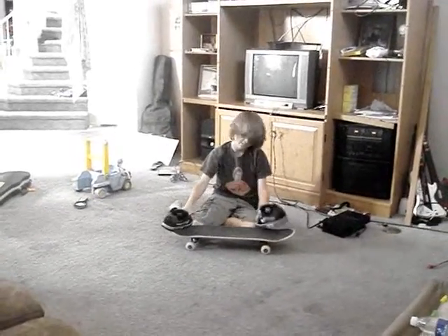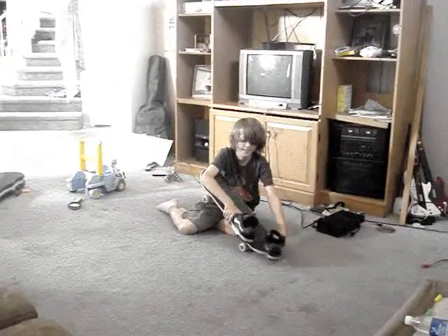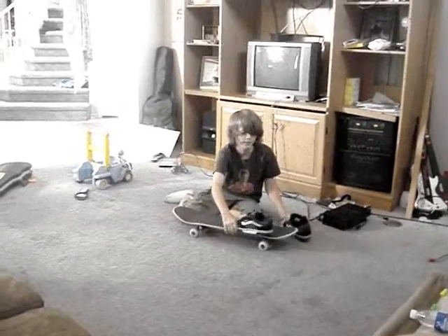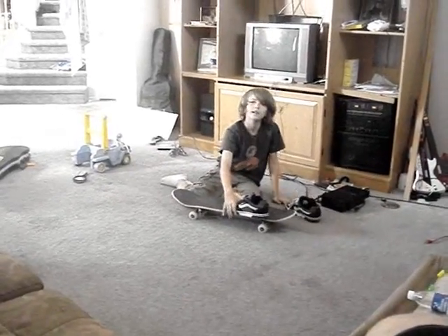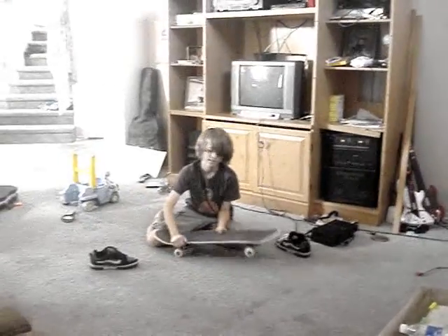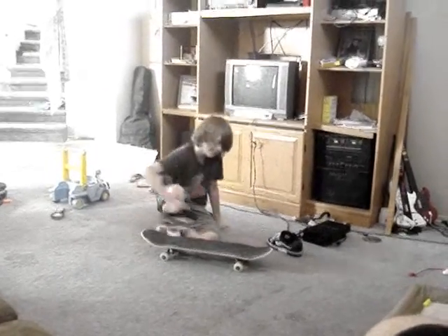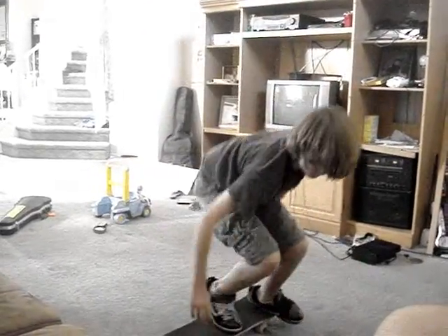What you're going to do is just like a pop-shuvit — pop it down and scoop your back foot backwards — but you're going to slip this foot out, getting the kickflip part. Okay, here's what it looks like. I'm going to demo it — that's like a pop-shuvit brought off.